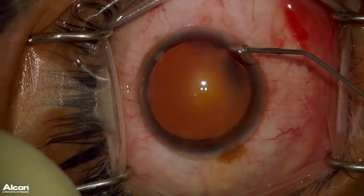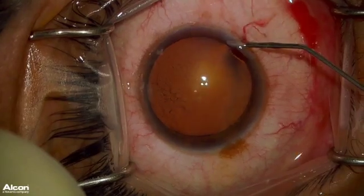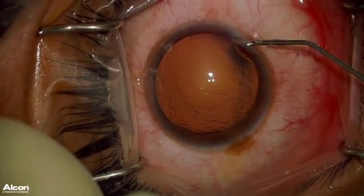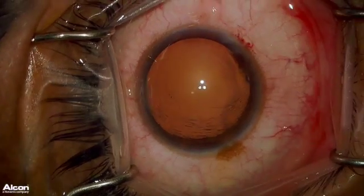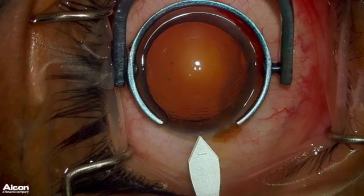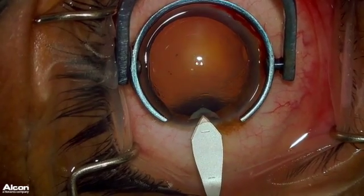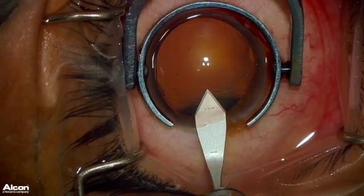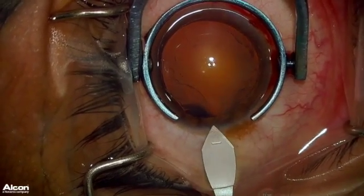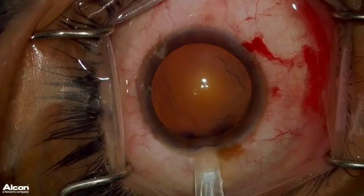I am now injecting some OcciCote into the eye to make the eye firm. I am now injecting some OcciCote out of the eye so that the eye is nice and soft.